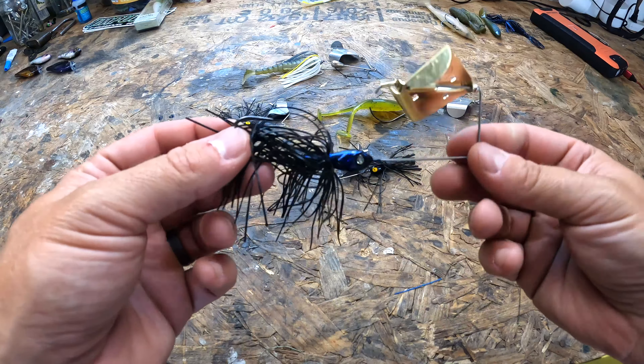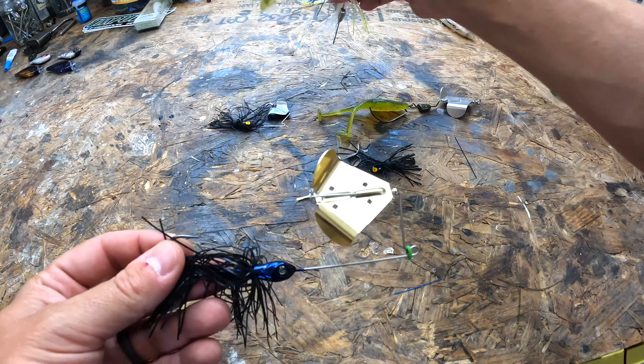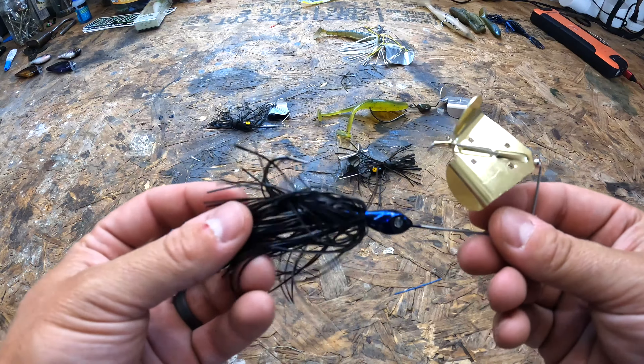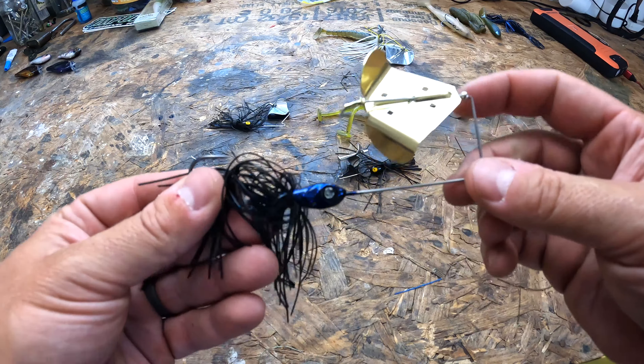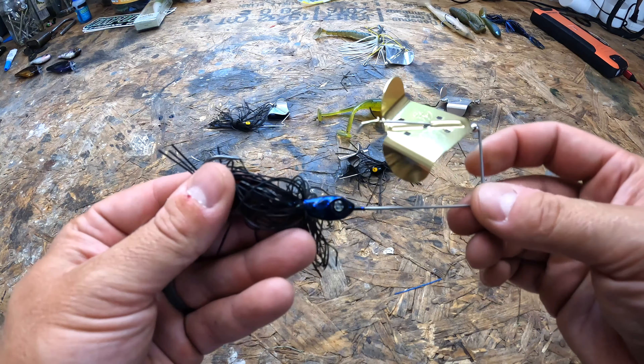There's a variety of things you can do to your buzz bait. You can modify it by adding a trailer — as you can see, I have one on back here. You can remove the skirt to experiment, vary your retrieval speeds. You could burn it across the water, or you could slow it down for a deeper, more enticing presentation.